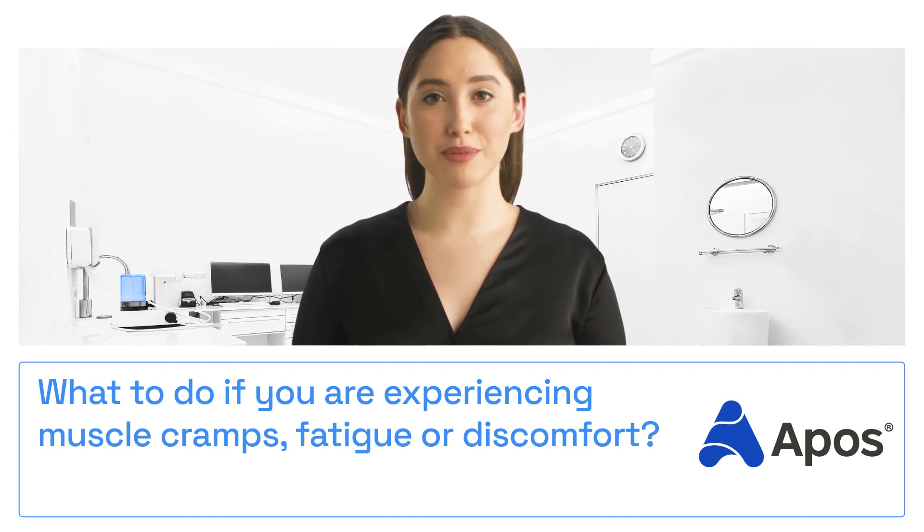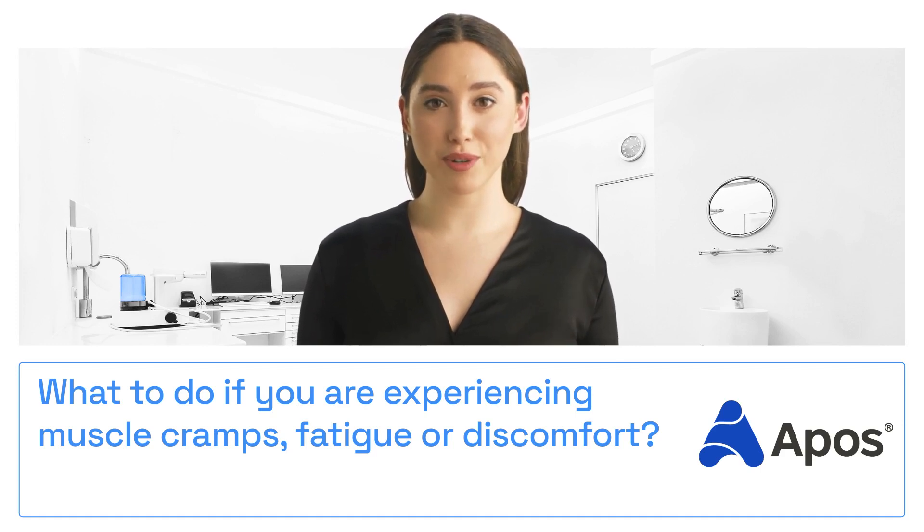If you ever feel uncomfortable, you can make it easier on yourself. Wear the Apos shoes for less time, or take more and longer breaks. Sometimes less is more.